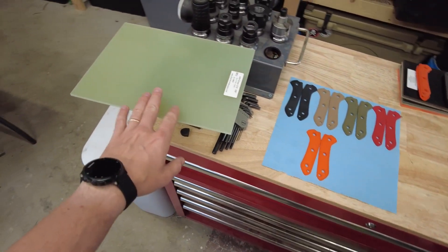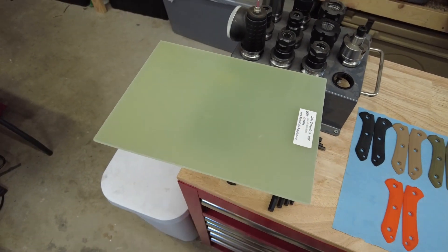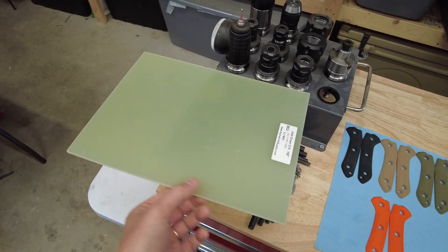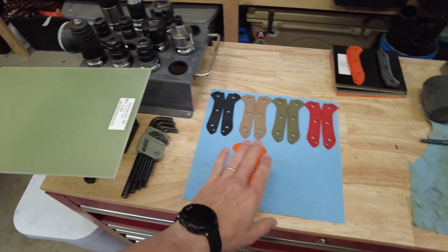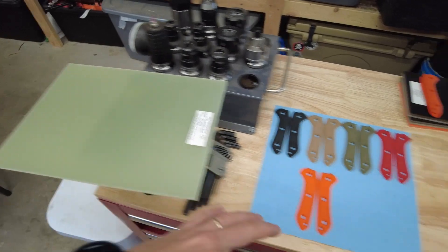Now the next one up is Jade G10 — kind of a fan favorite, popular demand kind of material here. The thing about this sheet as opposed to the sheet that I machined those out of is that the overall form factor is a little bit smaller.